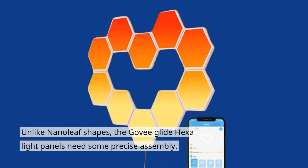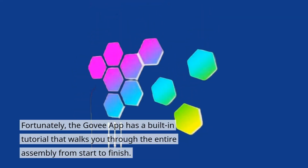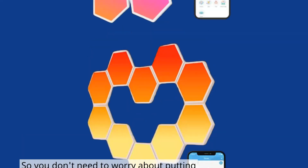Unlike Nanoleaf shapes, the Goveglide Hexalight panels need some precise assembly. The correct positions for connecting the end of the connector are highly dependent on your design. However, if you want to assemble them yourself, it will take a little more time and effort. Fortunately, the Goveglide app has a built-in tutorial that walks you through the entire assembly from start to finish, so you don't need to worry about putting in your own design — just follow the steps.